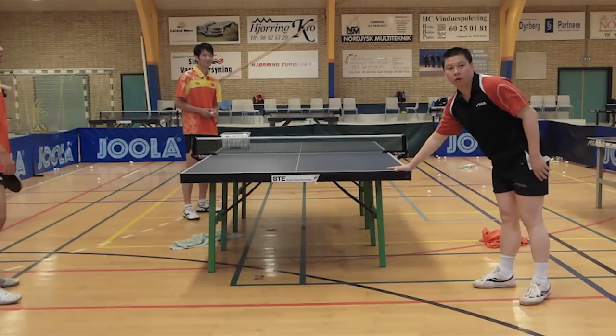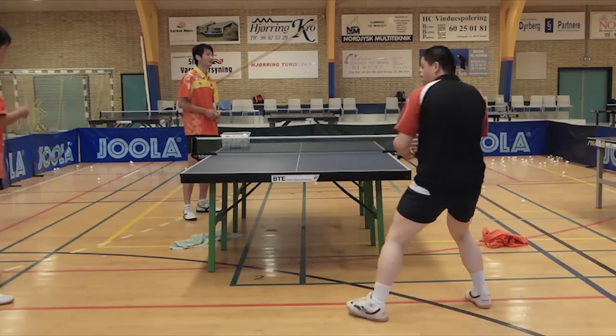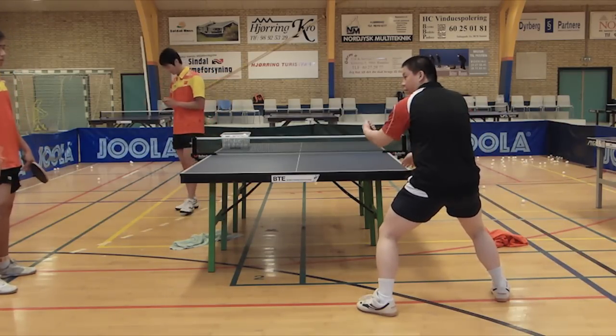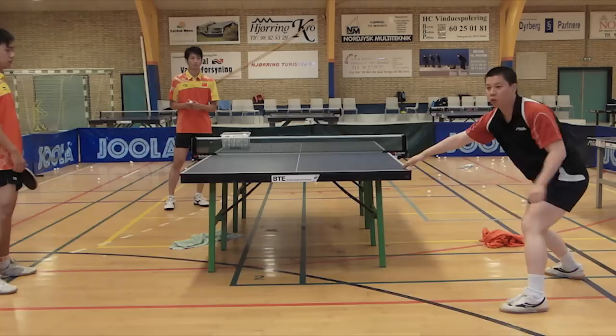Why do we have this footwork? In Europe, they say the top thing comes in to the middle. Many players get hurt — in Europe they say come in, then you will play backhand here. But the Chinese, we have the core step, so we play, we stay. The ball comes here, we can play forehand.